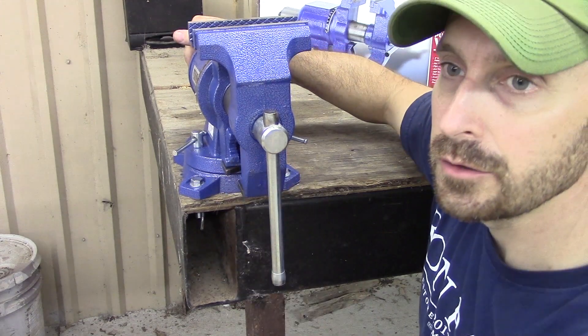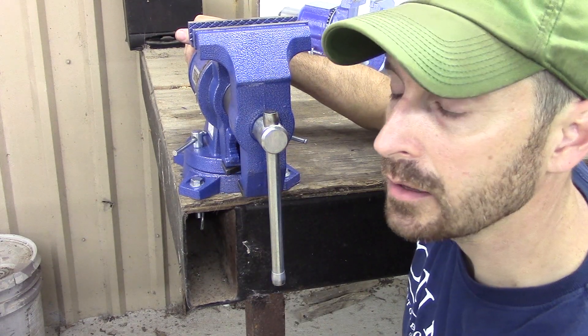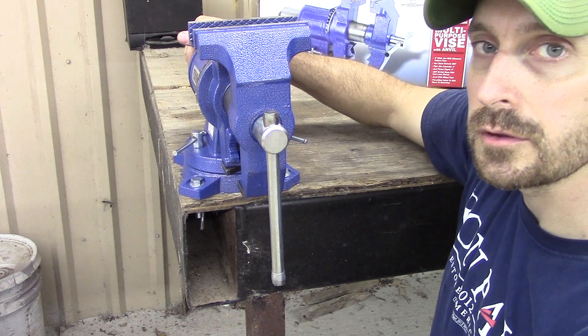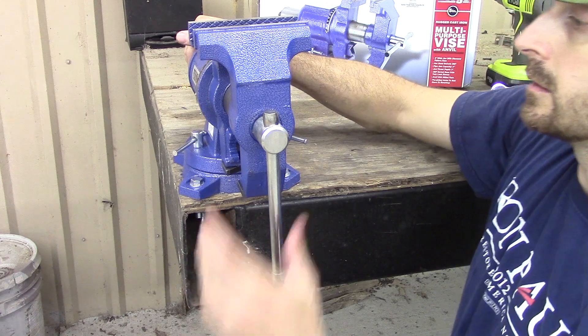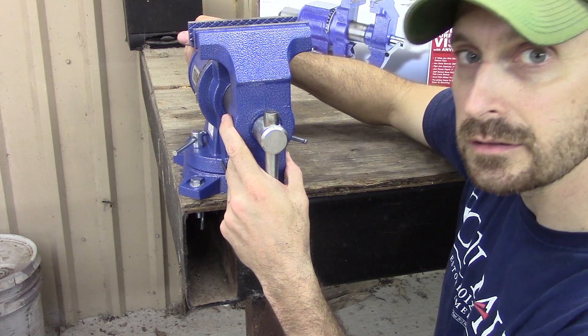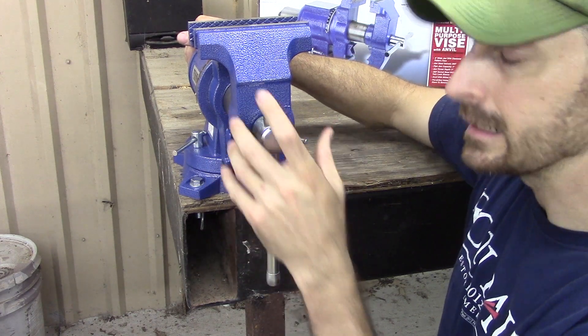This is not a Yost vise, it's not a Snap-on, it's not a Wilton. Those vises can cost several hundred dollars, up to a thousand plus. But like I said, is this going to be good enough for the homeowner? I believe so.